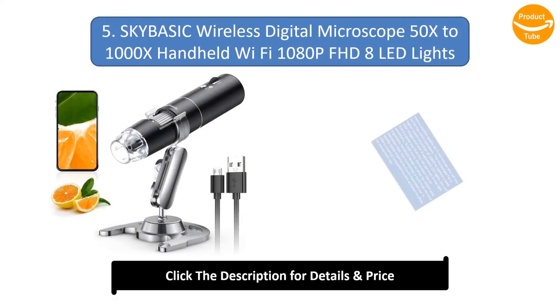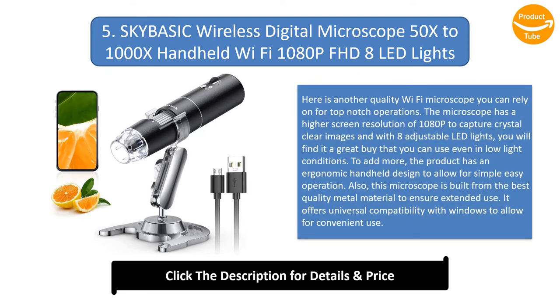Number 5: SkyBasic Wireless Digital Microscope, 50x–1000x, Handheld Wi-Fi, 1080p FHD, 8 LED Lights. This is another quality Wi-Fi microscope you can rely on for top-notch operations. The microscope has a higher screen resolution of 1080p to capture crystal-clear images, and with 8 adjustable LED lights, you can use it even in low-light conditions. The product has an ergonomic handheld design and is built from quality metal material to ensure extended use, with universal Windows compatibility for convenient use.